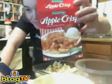Hi guys, it's Chrissy. Last week, of course, and today we are making apple crisp. Yes, very good with pie.